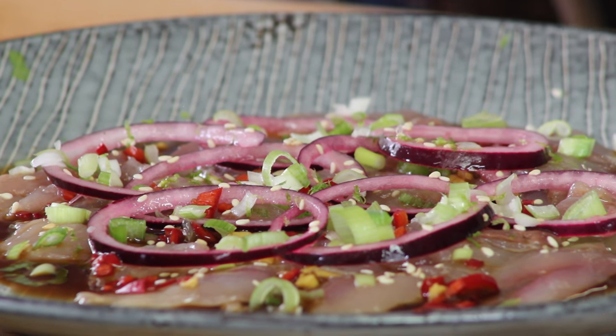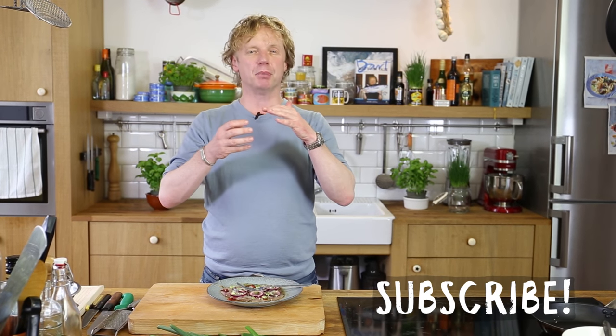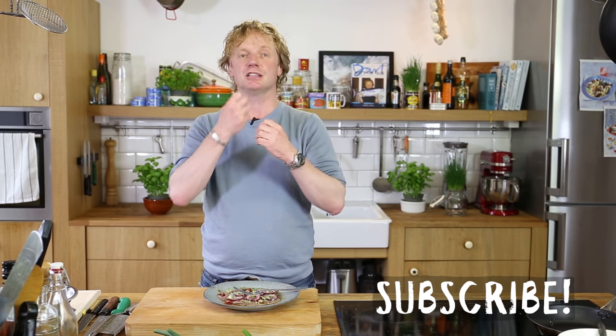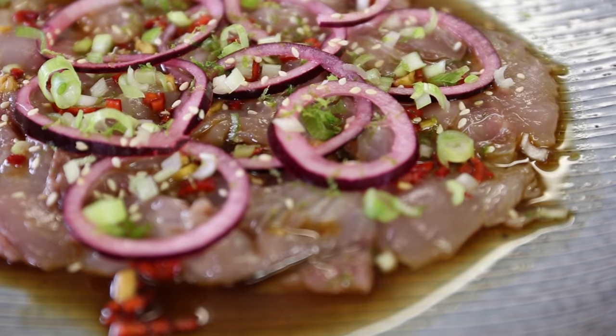So I'm going to taste it. You can taste the saltiness of the soy sauce, the sourness of the lime, a bit of the bite of the sesame seeds, the spiciness of the chili, and the delicious taste of the ginger.